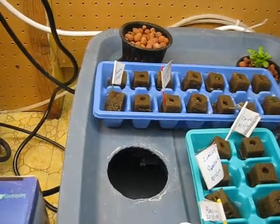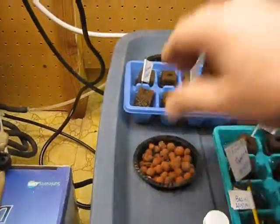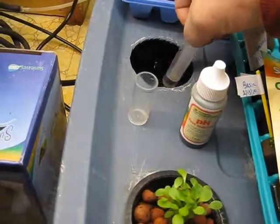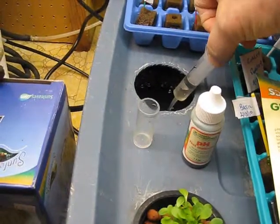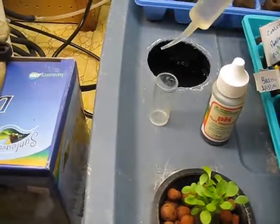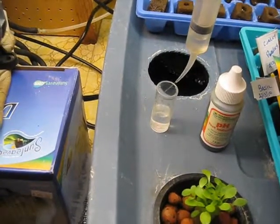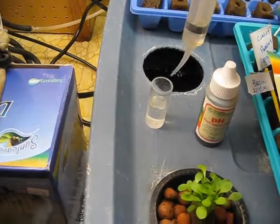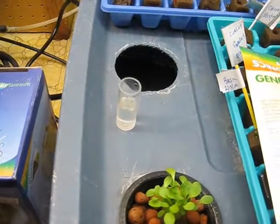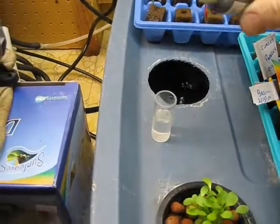So you work with it a little bit until you get it within the levels. You'll see here as we apply the indicator that it's going to come down quite a bit. I think we have to leave it for a couple of days and check it again. We're looking for a yellow to yellow-green color — see, as we add our four drops here.